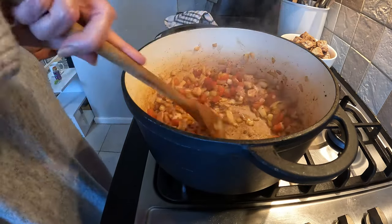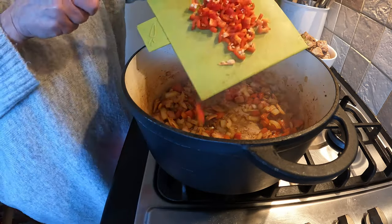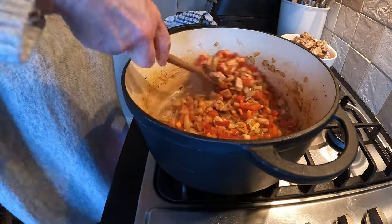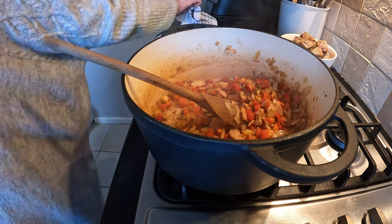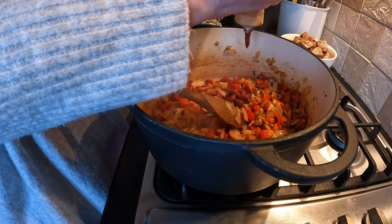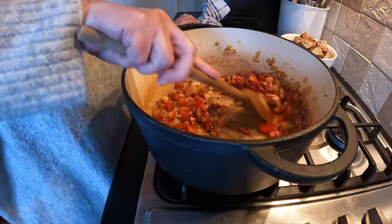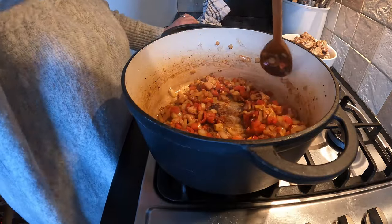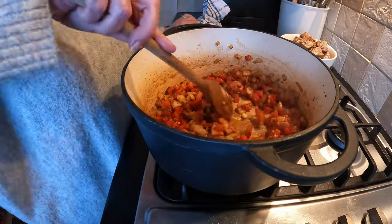That's been in there for about three or four minutes. I'm going to add the two chopped chilies - I've left the seeds in because we do like heat, but you can take the seeds out, use just one chili, or stick with the chili powder if you're not that keen on heat. Next I'm adding a couple of tablespoons of tomato puree. With tomato puree, since tomatoes are acidic and this is concentrated, you want to fry it off for a couple of minutes - let the heat get to it - and you can see the oil at the bottom starting to go red.